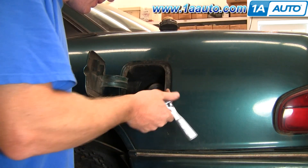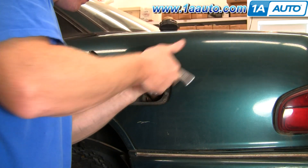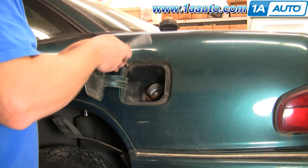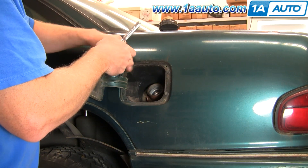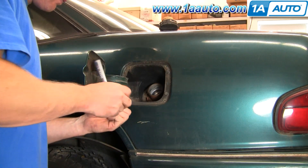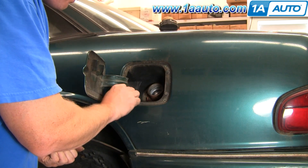There are four bolts that hold the plastic bezel that surrounds the fuel filler. The bolts hold it to the body of the car. Remove the four bolts around the outside. Then there's one bolt kind of inside at the root of the fuel filler door.